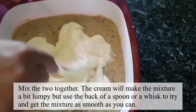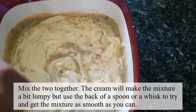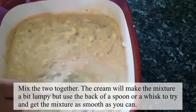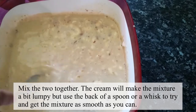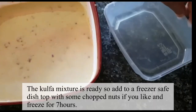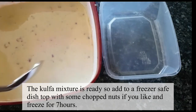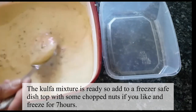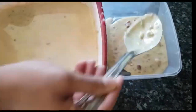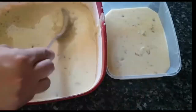We will mix everything together well. Now we will add it into a container and mix it well once more.